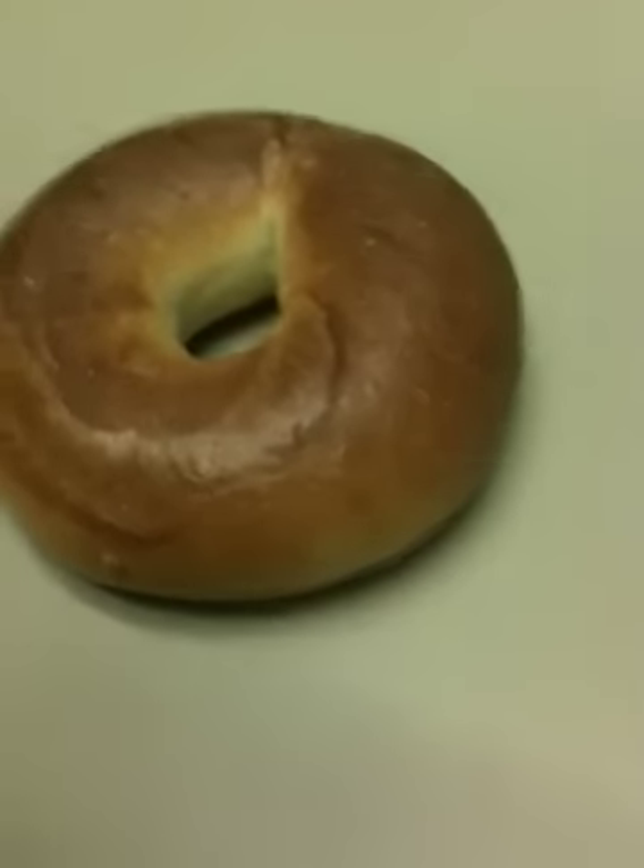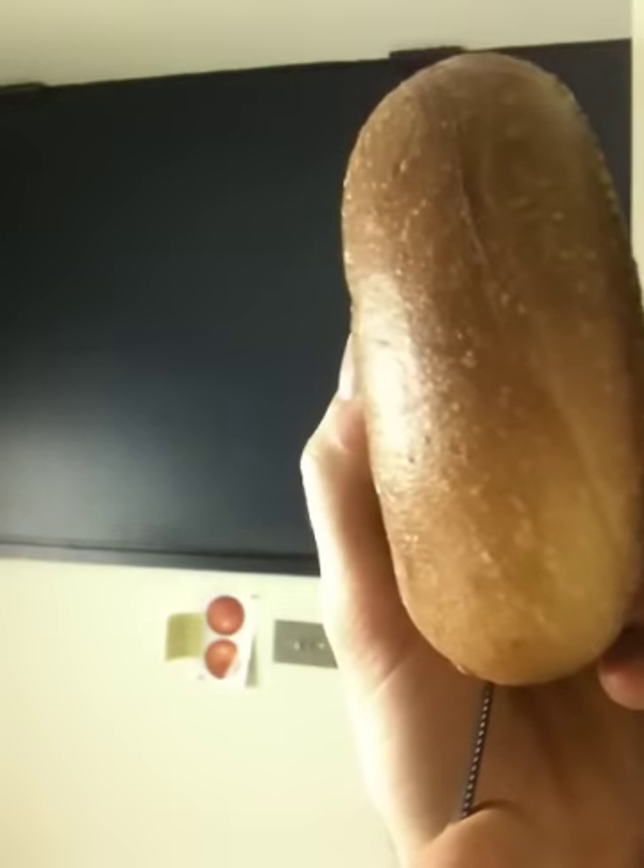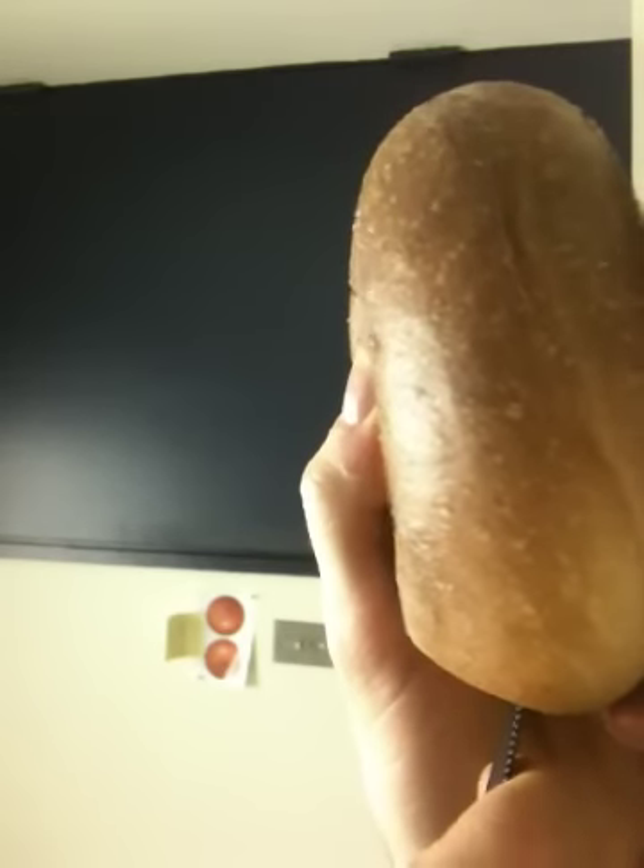My name is Nick Ward and I will be attempting to cut a Mobius bagel. I'm just following some instructions I found online, which I'll post a link for. I'm using the half cut method.